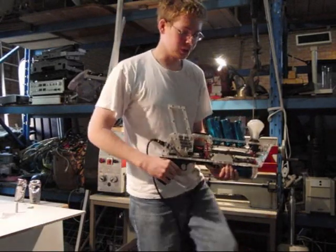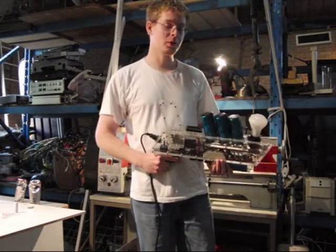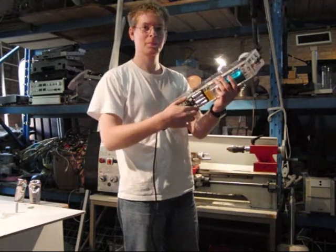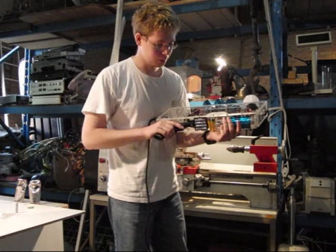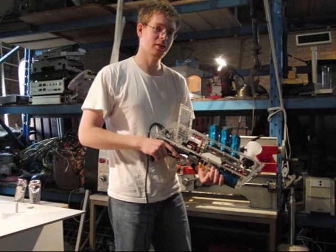First, I shall explain a few things. This gun has two charging modes. One: internal batteries. Those are here — four AA batteries, capable of shooting about 14 times, one magazine. Then they're empty.